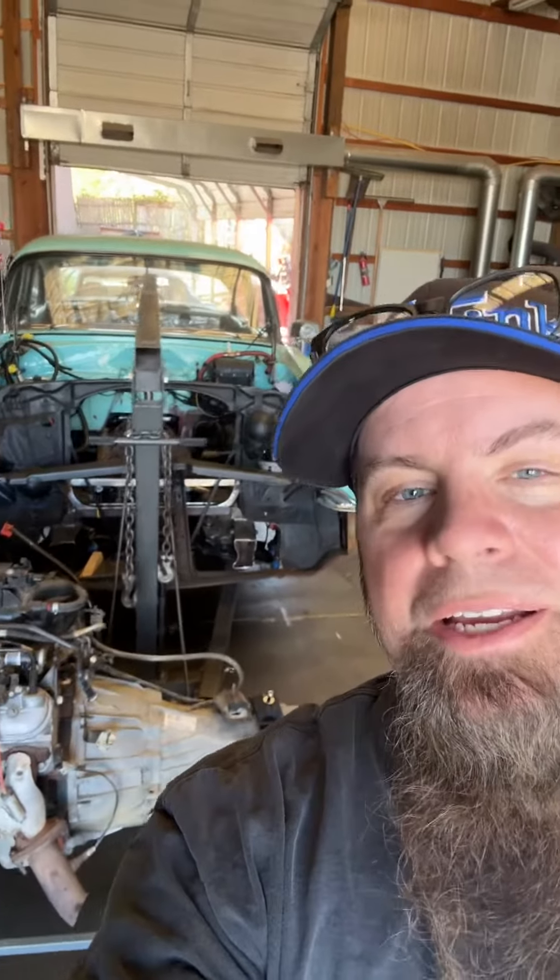Hey guys and gals, Hot Rod Huey again. I know it's been a few moments since I've last given you any kind of update on where we're at with things, but everything at this point has been just kind of small time, you know — there's a lot of just finessing, lots of measuring, lots of cutting, lots of finessing, lots of cutting.